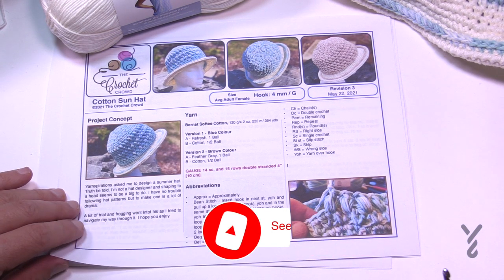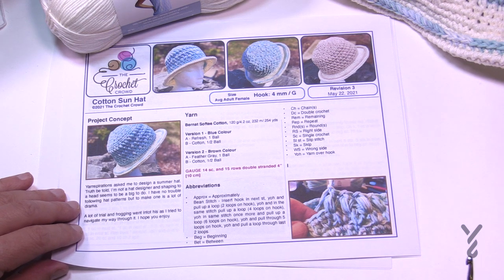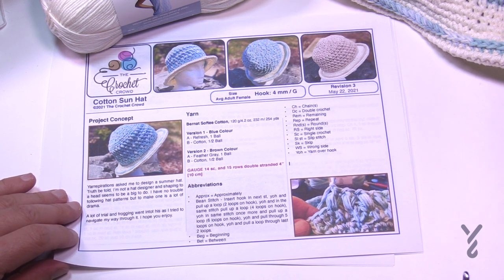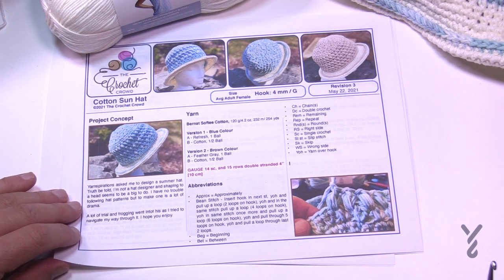Welcome back to The Crochet Crowd as well as my friends over at Yarnspirations.com. Today I have a Cotton Sun Hat. Yarnspirations contacted me a few weeks ago asking about summer hats, and I said sure, no problem — meanwhile totally freaking out because I've not really designed hats in my career. I did it way back in the beginning; hats are quite hard for me so it's something I kind of avoided.